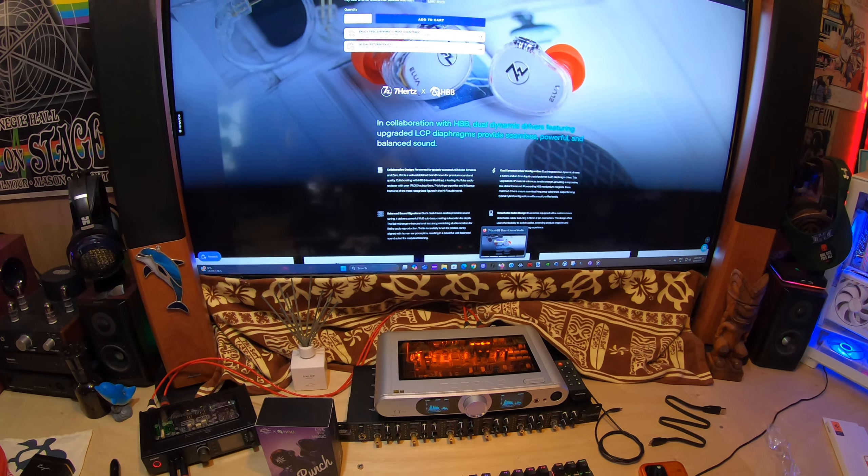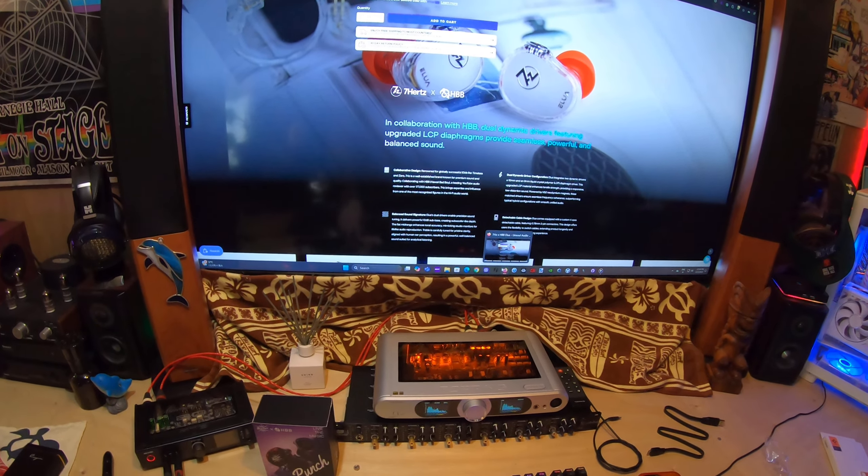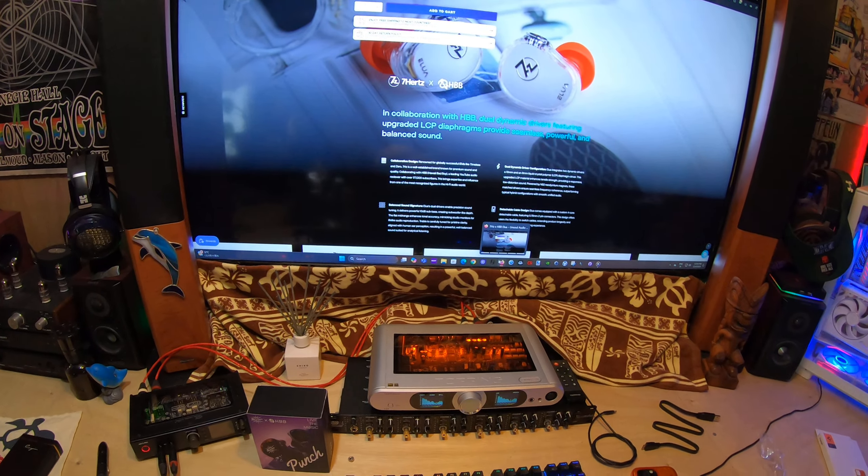This is an unboxing for the 7 Hertz x HBB Elua. We got Luther — it's a track by Kendrick Lamar and SZA, beautiful off the GNX album.